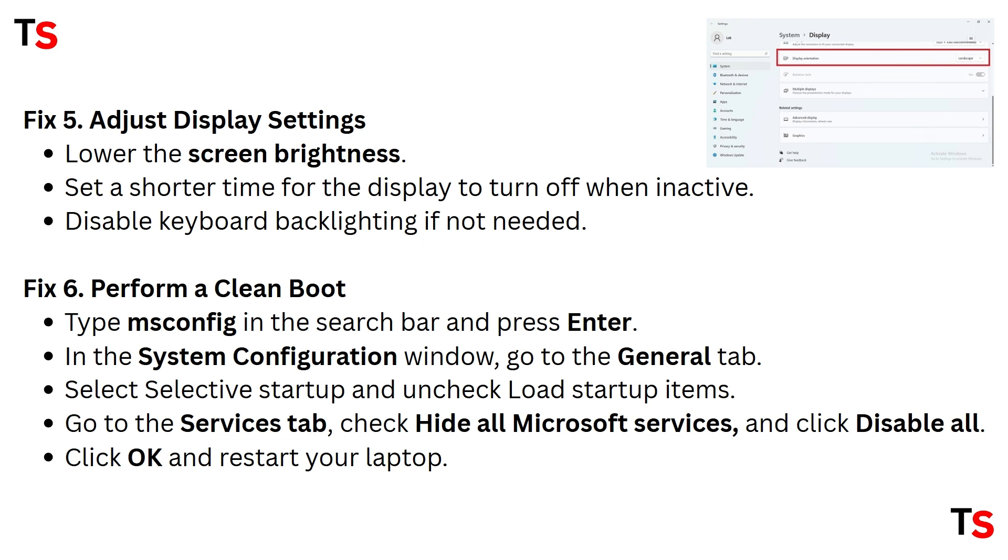Fix 6: Perform a clean boot. Type msconfig in the search bar and press Enter. In the System Configuration window, go to the General tab. Select Selective Startup and uncheck Load Startup Items. Go to the Services tab, click Hide all Microsoft services, and click Disable all. Click OK and restart your laptop.